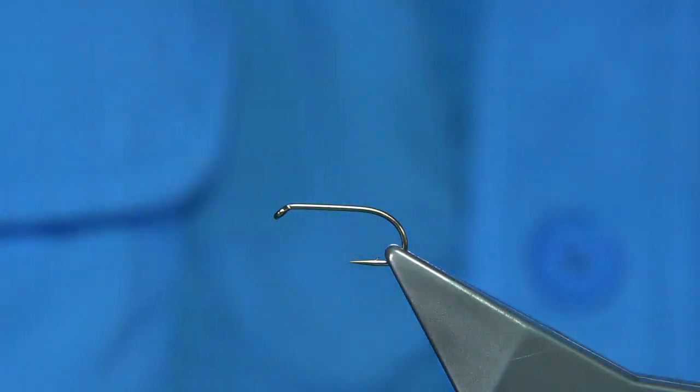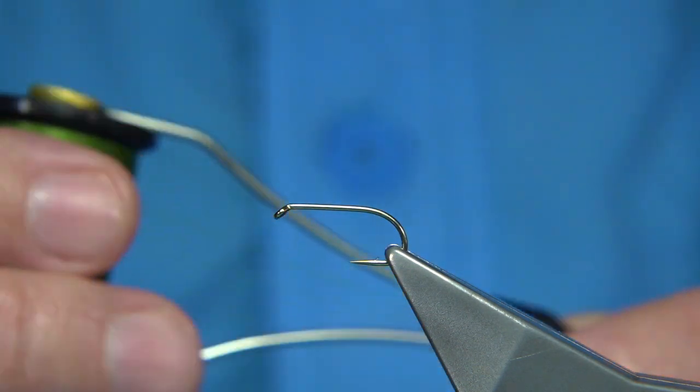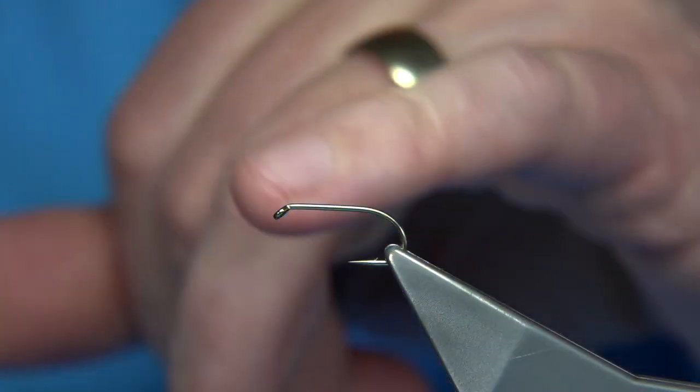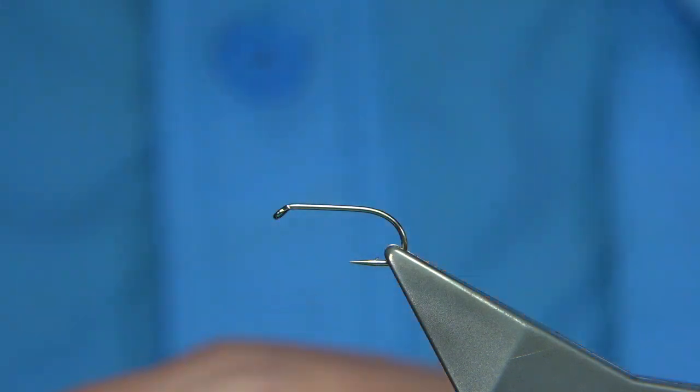It's a basic, simple fly to tie. The thread colour can be changed — I'm just using an olive uni-thread, 8-0. The hook is a size 10, a competition heavyweight from Fulling Mill. I'm going to wax my thread first before I start.